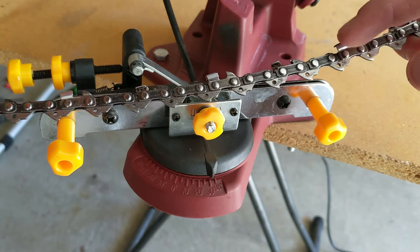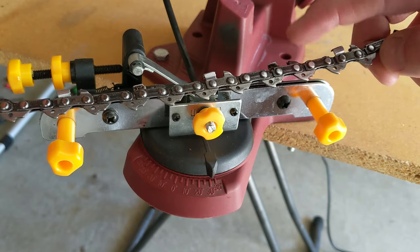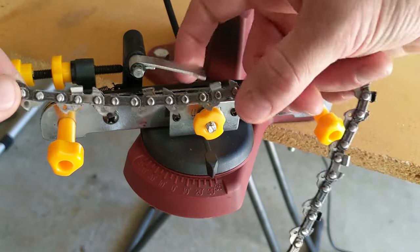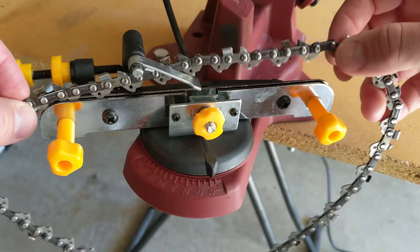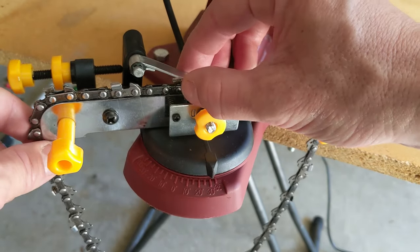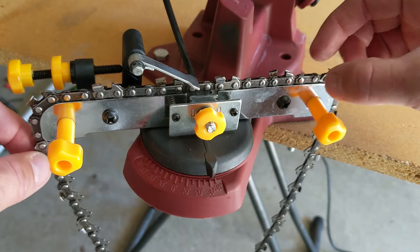Let's start off with our chain. We've got blades on the top and teeth on the bottom, and these teeth sit very nicely on top of this vise — there's a groove. You're going to want to put these teeth so that they sit nicely inside that groove. Then pick up this flap right here — this flap is your chain stop — and that's going to sit right on top of your chain so the chain can move freely.